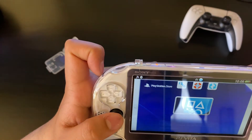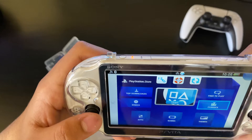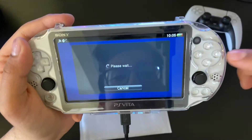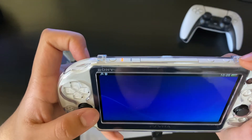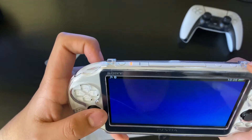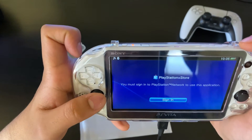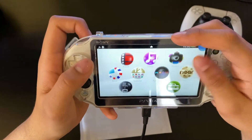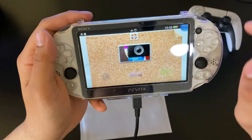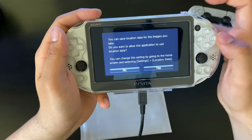The PlayStation Store is closed so there's really nothing you can do there. I keep forgetting circle is select and X is back — it's so confusing. I can swipe away apps like paper to get out of them, which is pretty cool. We have the content manager and the camera. Let's take a picture with the back camera and the front camera — I'll be putting this in the video so you guys can see it. It's like a phone-type interface where you swipe.